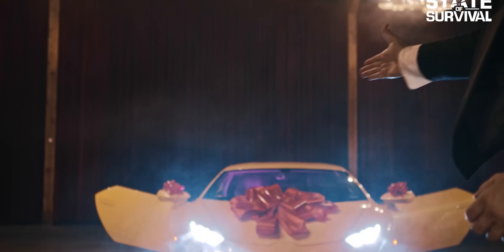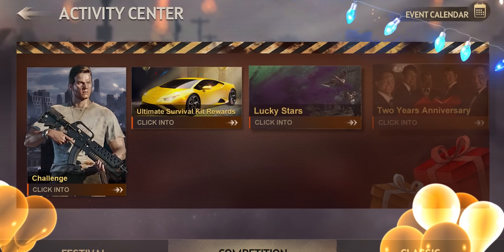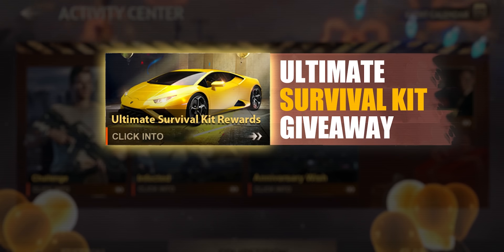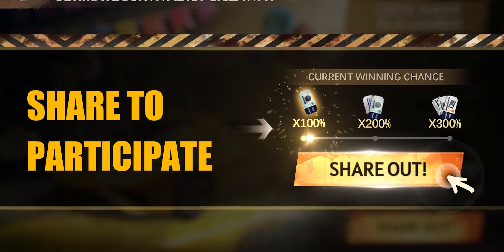You can actually win a Lamborghini — I wish I had one here right now. I'm in the Bentley, but you could have a Lamborghini Huracan. The game is free to play, and the giveaway runs from September 1st to October 31st. All you have to do is click the link in the description, download the game, and the giveaway is completely free to enter once you reach level 5.